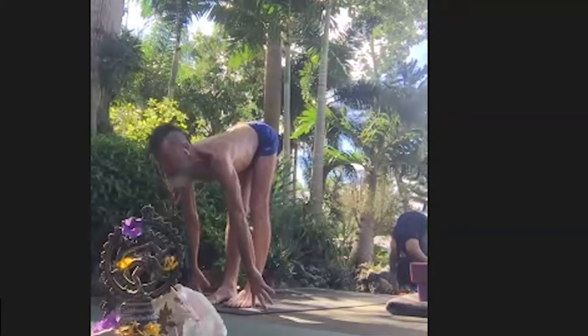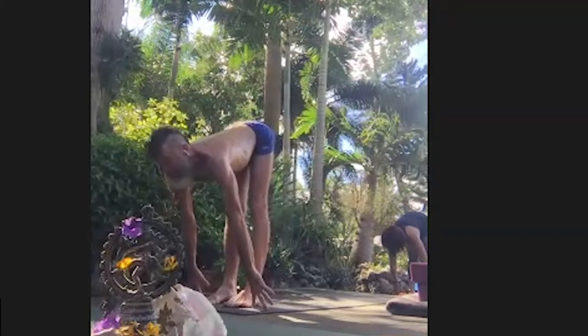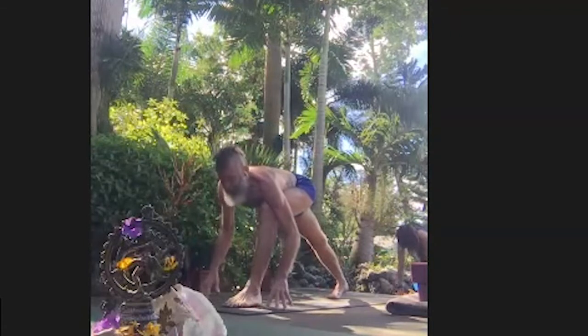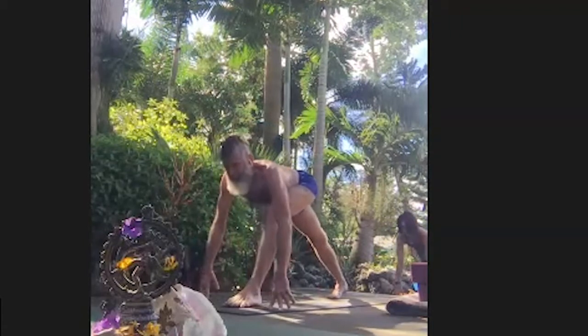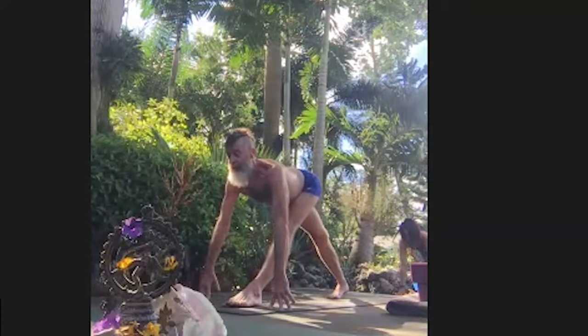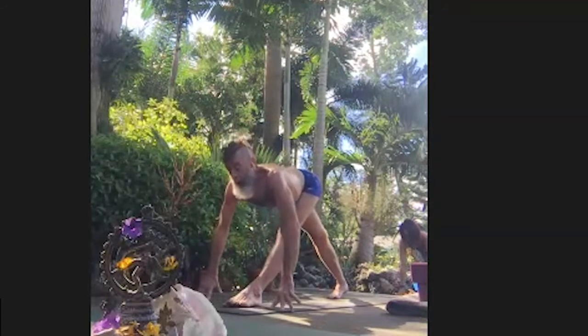Inhale, high on your fingertips. Exhale, right leg back to lunge. Inhale, high on your fingertips, hug the midline, straighten the front leg, widen your sit bones. Parajvatanasana variation. Exhale, bow over the front knee.